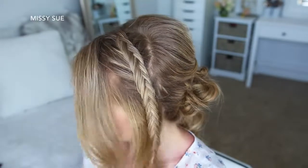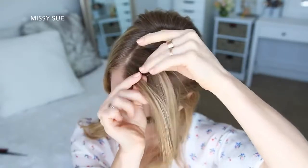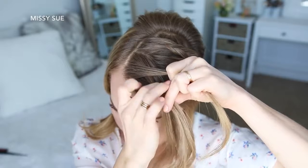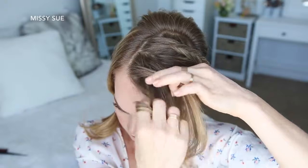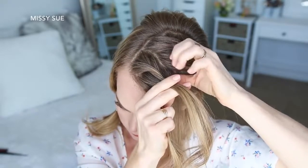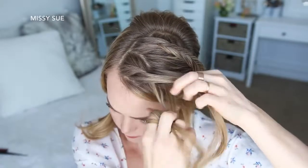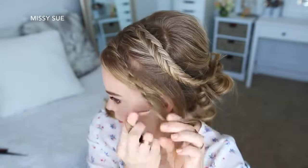Now I'm going to pick up a small piece near the part line for the front rope braid, and divide it into two pieces. I'm going to start by crossing the left strand over the right strand. Then I'm going to add a new section of hair into each side, twist them towards my face, and cross the left strand over the right strand again. I'm just going to repeat those steps until I've brought in the rest of the hair from this section, then continue to twist the two sections over each other until it reaches the bottom, and then just slide a bobby pin over the end.